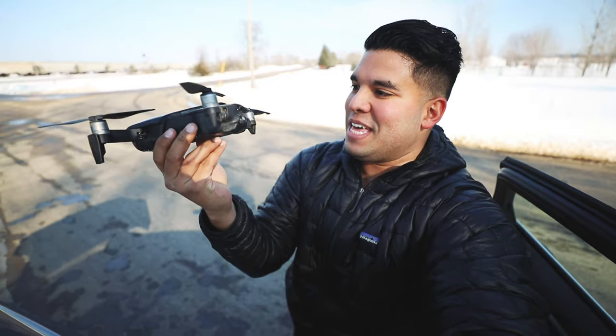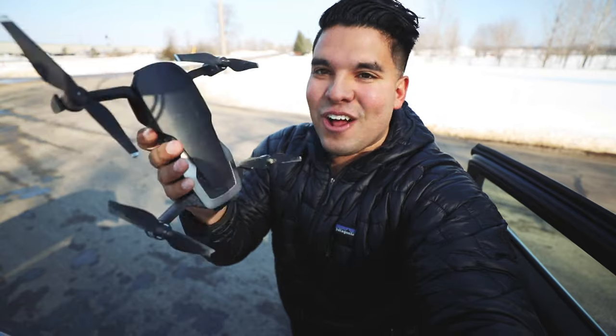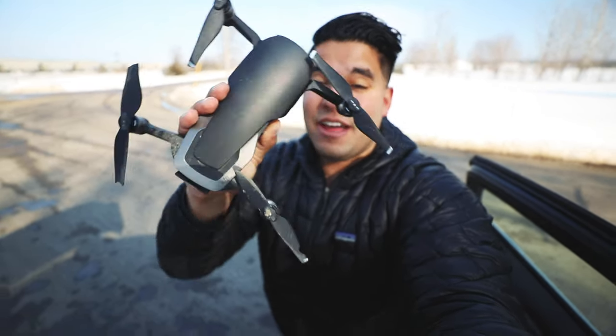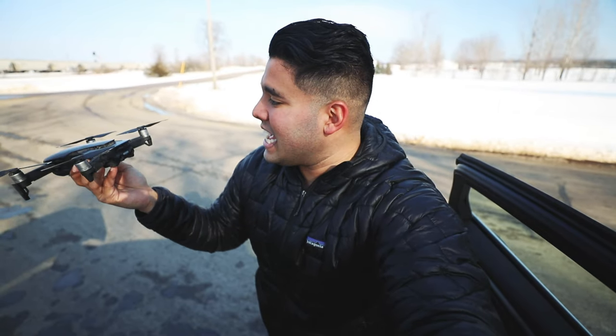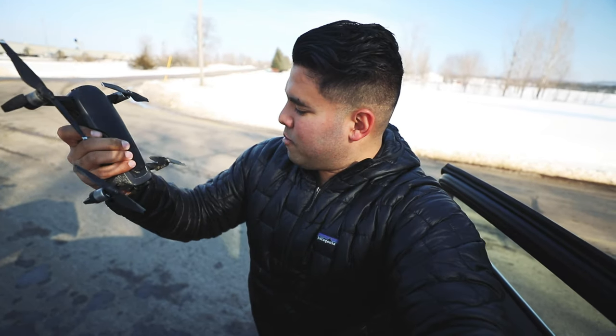Oh my goodness, look at this drop — there's so much dirt. It got all scraped, but it still works — I just flew it again. There's dirt in between those little sections where the air flows through, and one of the propellers is missing a little piece, but it's still flying and still working. Thank you DJI for making quality gear.